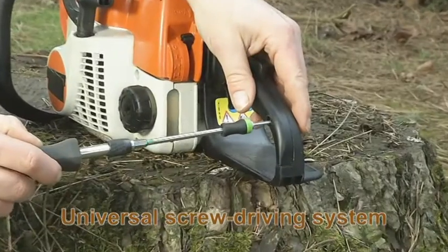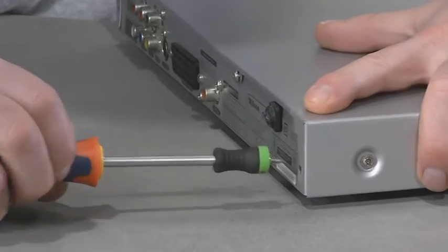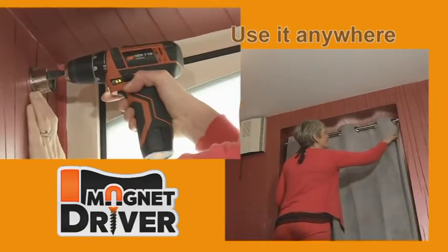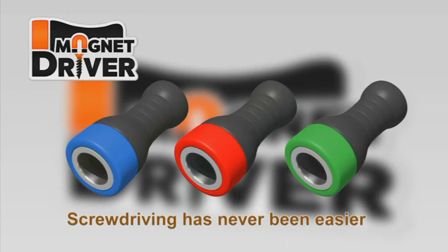It's the universal screw driving system that you must have. Whether you're a tradesman or love home DIY projects, Magnet Driver is the new must-have tool. Keep one in your repair shop, in your home, your garage, at the job site or in the garden shed. This award-winning invention is a must have for every home. With the Magnet Driver system, screw driving has never been easier. Don't miss out on this amazing opportunity.